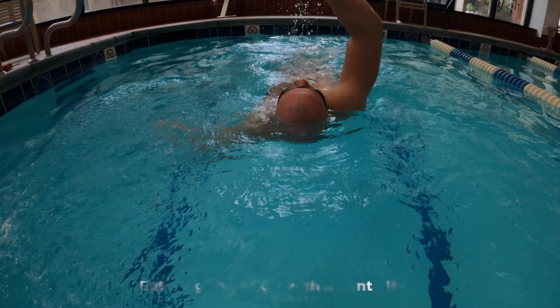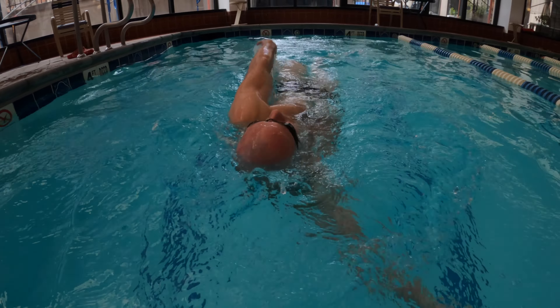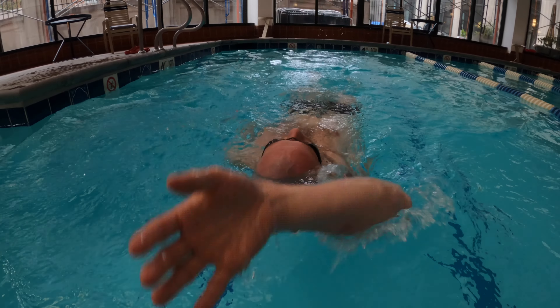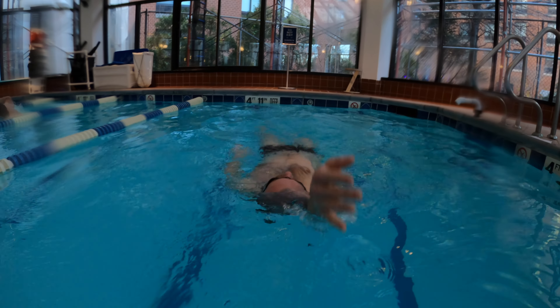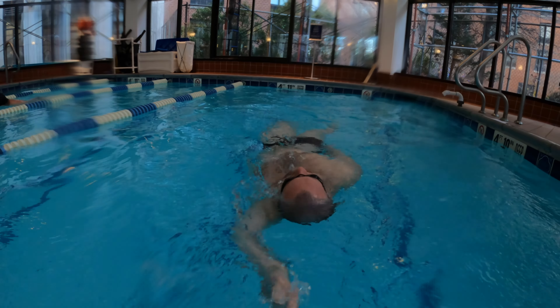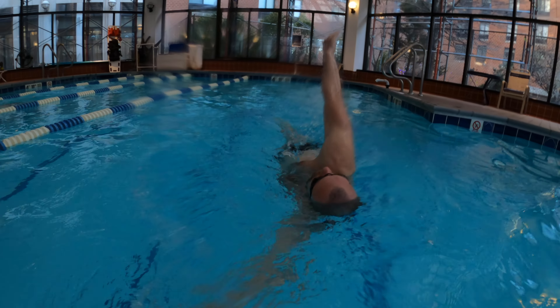If your arm isn't fully extended before entering the water, it's likely that your strokes are short and there is room for improvement. The arm should be straight when entering the water close to your head. This position will allow you to move a lot of water, creating the best backstroke pulling experience.